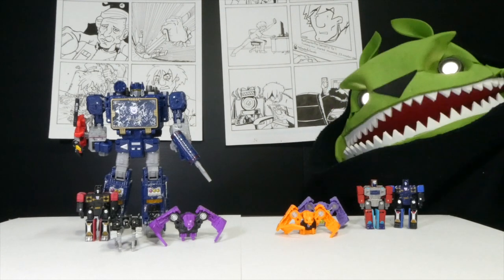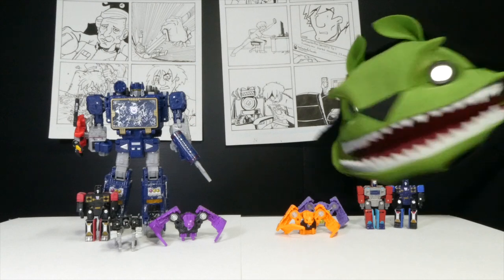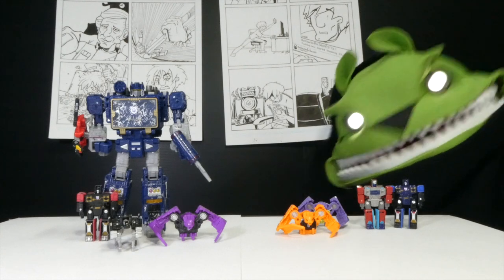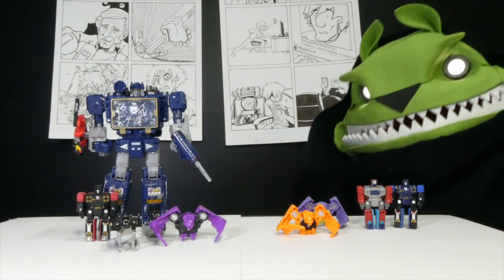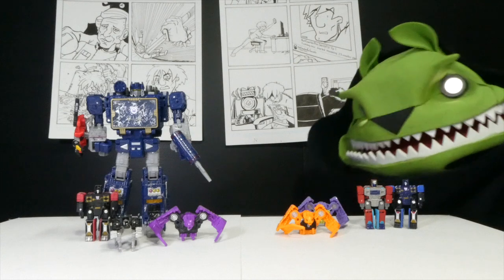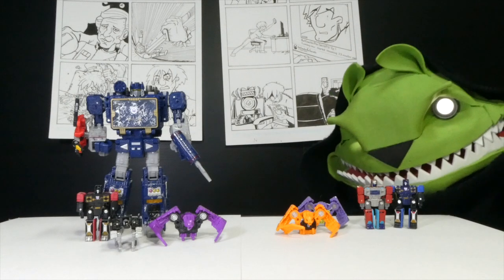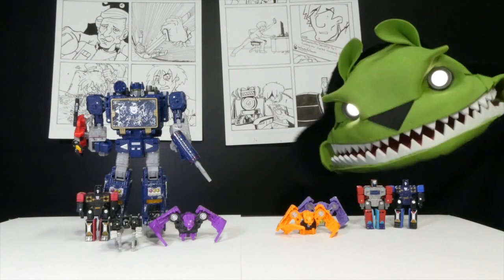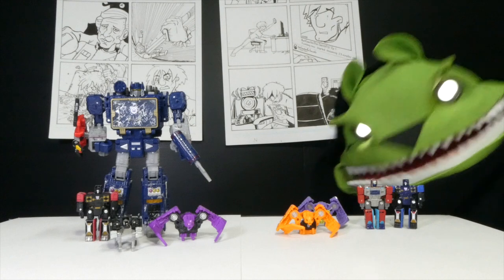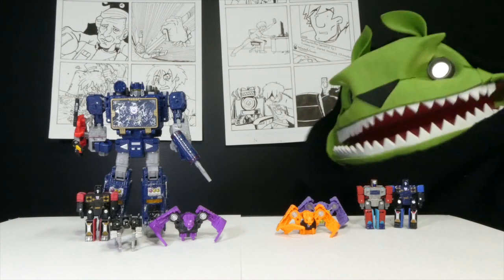What do I think about Soundwave Spy Patrol Third Unit? I really, really like these guys — a lot more than I thought I would — and I was really just getting them for Frenzy. The blue one is Frenzy, the red one is Rumble — man, I'm gonna need a map, because blue is always gonna be Rumble to me. It's just how I grew up on G1. Even though I know the toy was the opposite, we never paid attention to that — we just watched the show and said that's Rumble.